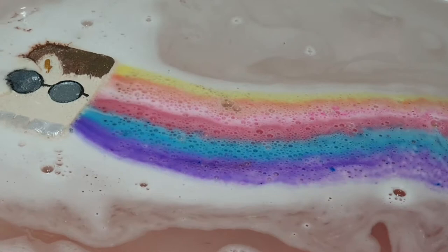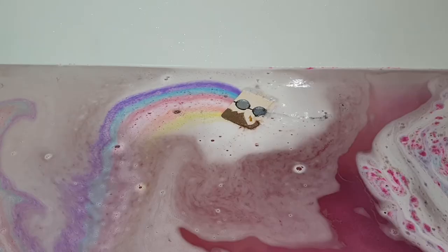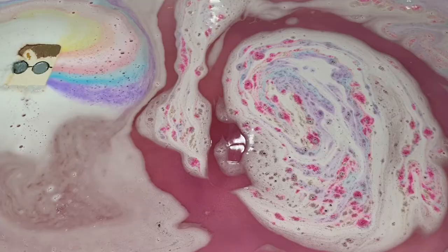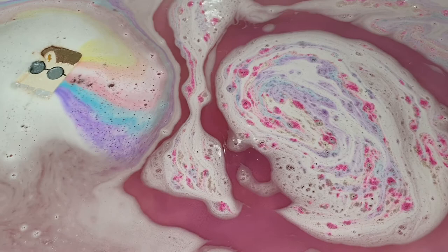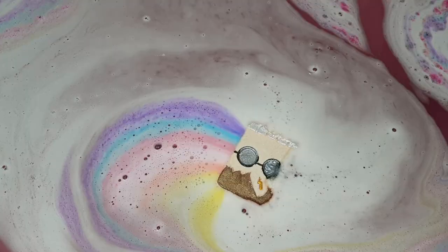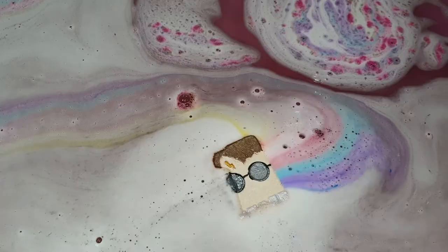The scent was absolutely amazing, and the colors that come out of this bath bomb basically instantly were so stunning and vibrant for such a long time. I'm not going to spoil what the end watercolor ends up being, but let me tell you it is quite a surprise considering there is a stick of rainbow embeds on the inside of this bath bomb. The end watercolor is just — trust me, you'll be surprised. It's so stunning, such a glittery shimmery bath water.